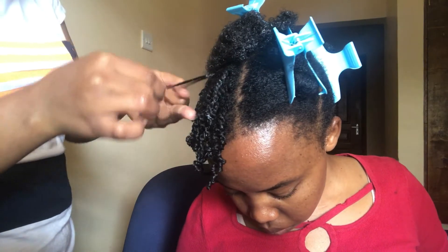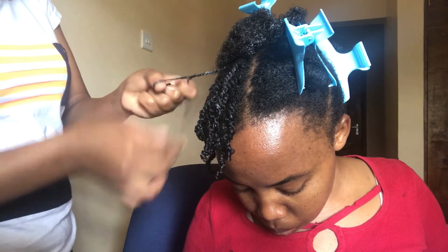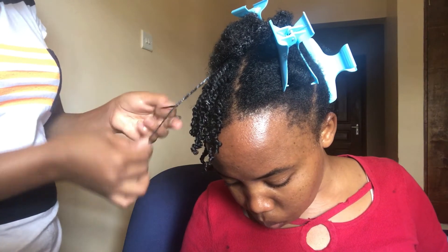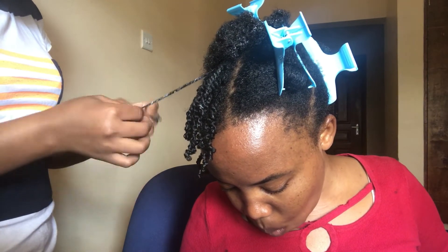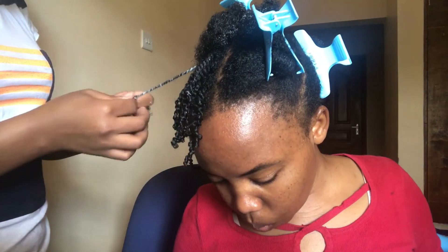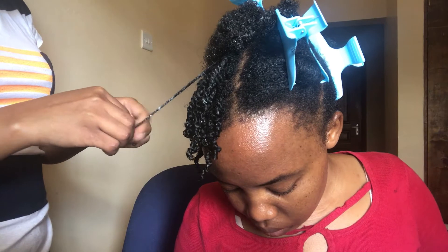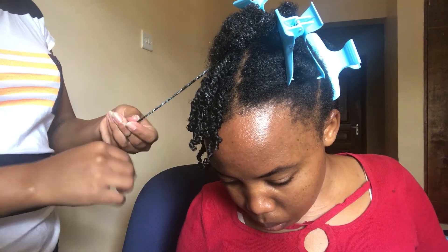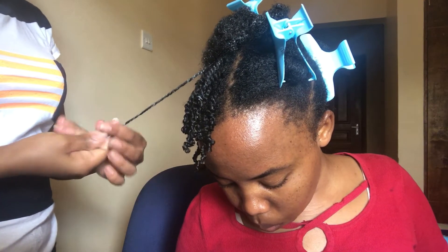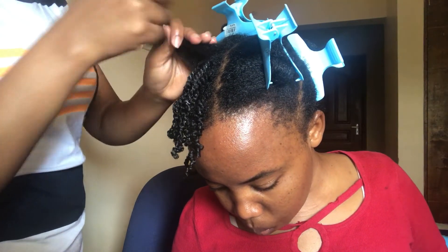You need to understand that moisturizing your hair is not just about putting oil on your hair or spraying water all the time. You need to use a leave-in treatment and an oil — whichever oil you prefer — then a cream. The first time I went natural I didn't have cream, so I used gels instead, or sometimes just leave-in and oil, and it actually worked for me. So if you don't have cream, you can try something else.